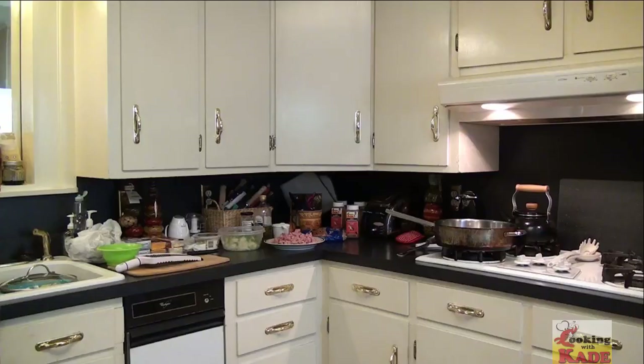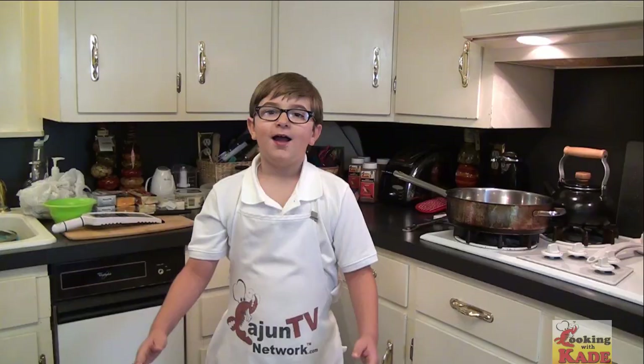Welcome back to Cooking with Kade. Today I'm going to make my first batch of nail sauce inside of some macaroni, and I'm going to bring it to the family gathering. I'm learning to make this sauce from Mr. Shane Renee. His YouTube channel is Shane Renee's Acadian Kitchen. This is his macaroni and cheese recipe I'm trying.